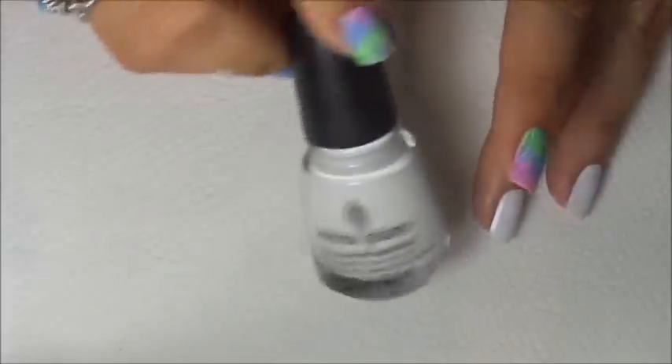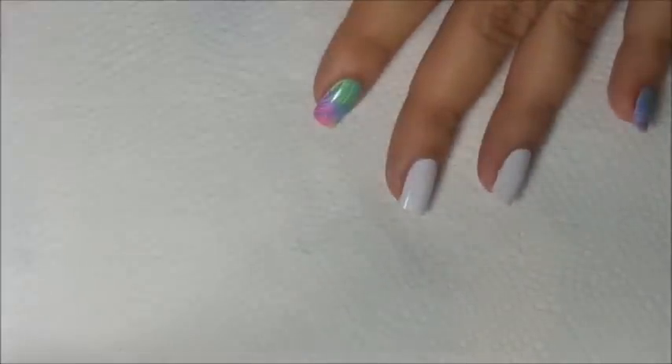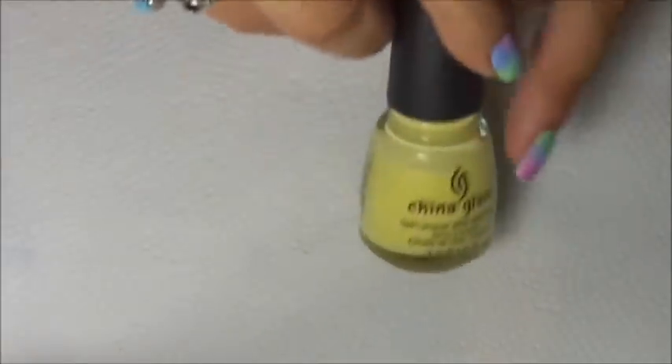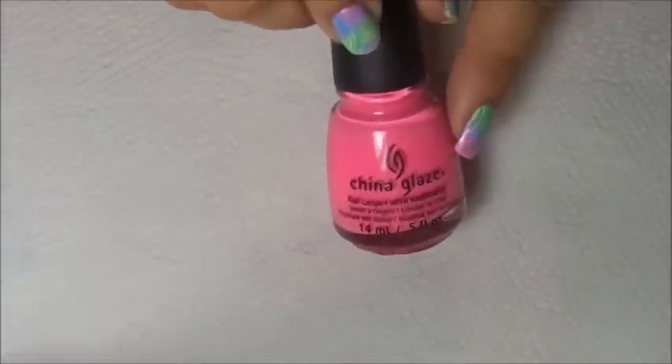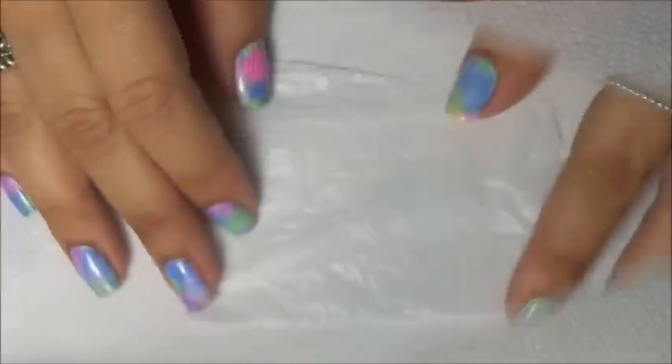First I applied China Glaze White on White to all my nails as my base color. For the beautiful pastel colors I use Lemon Fizz, Electric Beet, Sweet Hook, Shocking Pink, and Grass is Lime Greener.